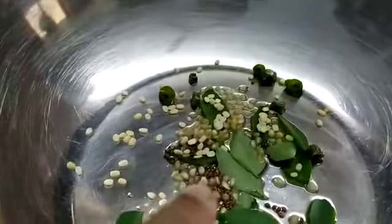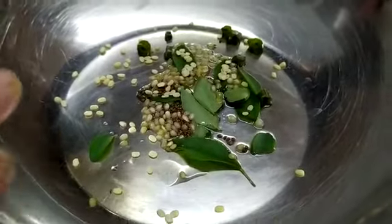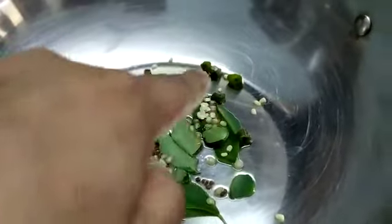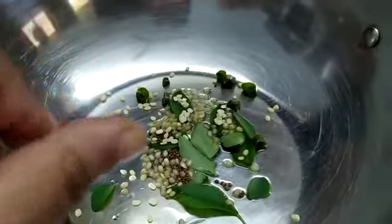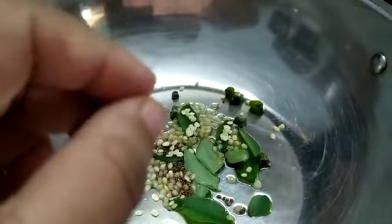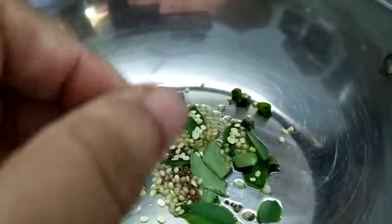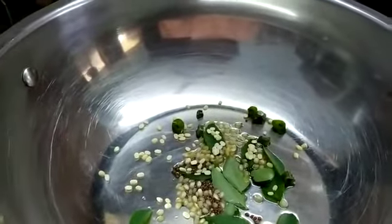Over here you can see urad dal, mustard seeds, and curry patta has been put, so I will start with tempering first. Some green chillies have also been added — they have been chopped with a scissor rather than cutting with a knife, to avoid the pungent smell that comes onto the hand.